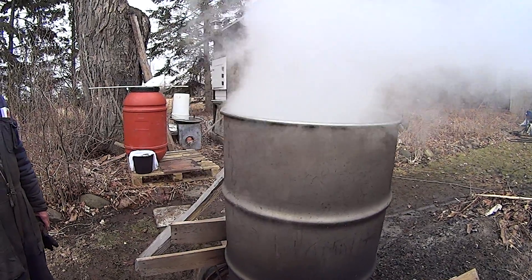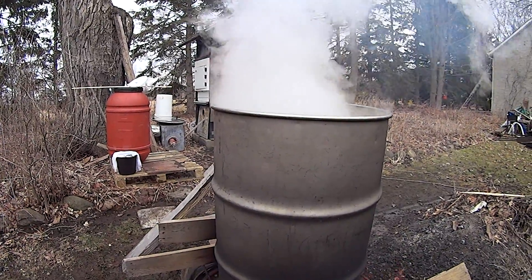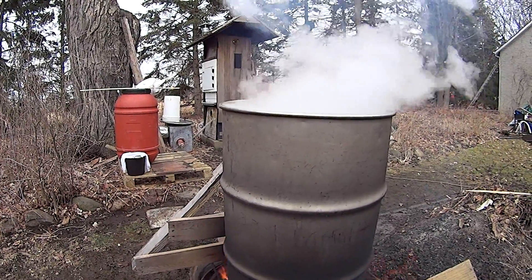Now sometimes we're using a stainless steel barrel, but some people use a wider pan that gives better evaporation surface.